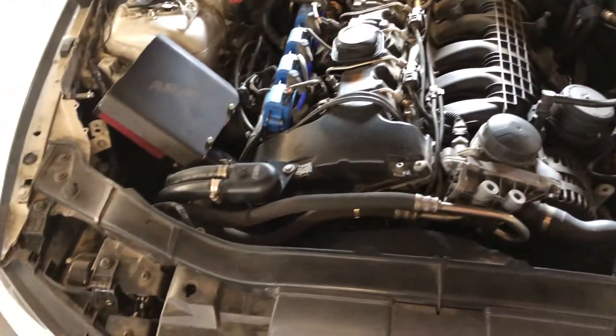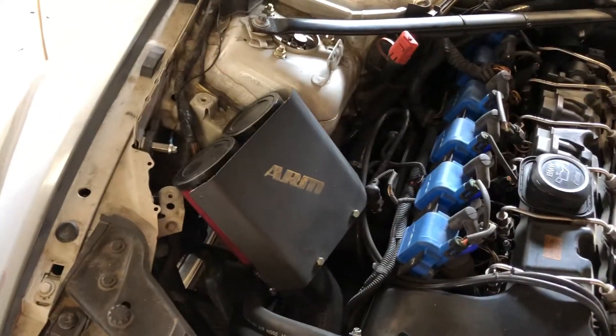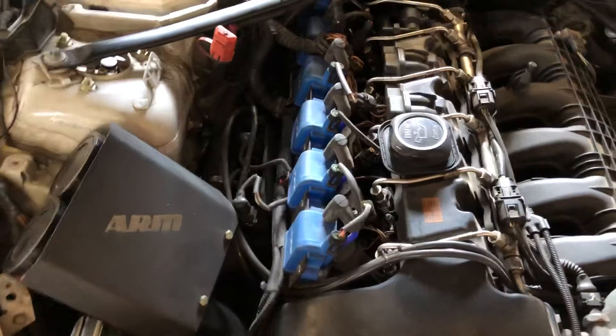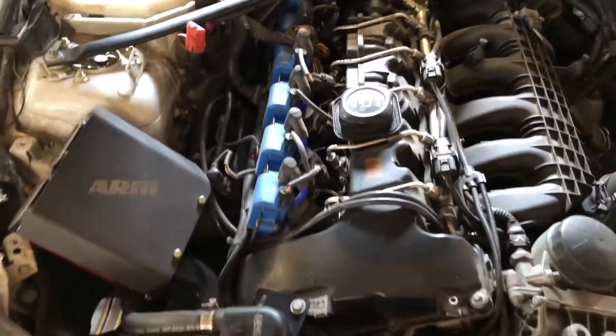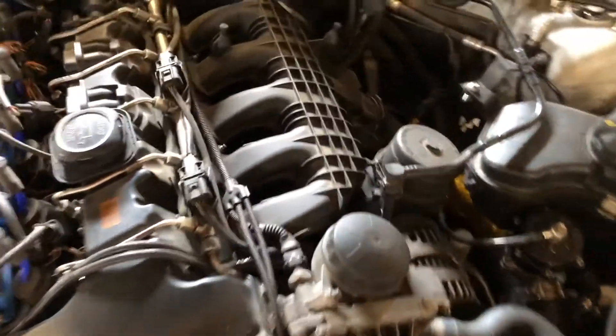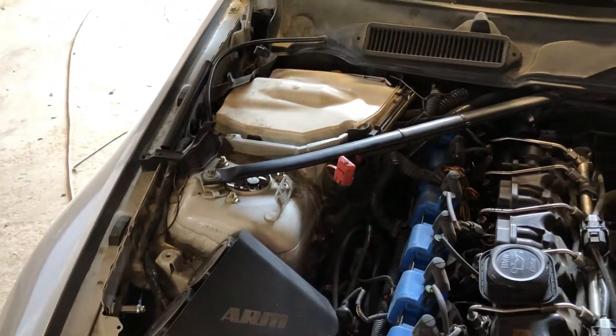Looking at the engine bay — it doesn't look that crazy but it's honest work. The ARM Racing passenger inlets make the car choo-choo now, and we've got PR Racing coil packs which make the engine idle very well, along with the Index 12 injectors and port injection inside.